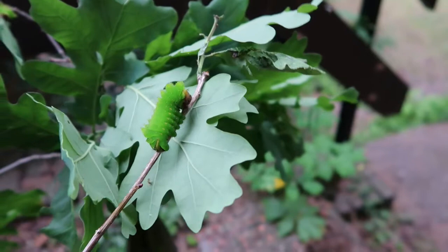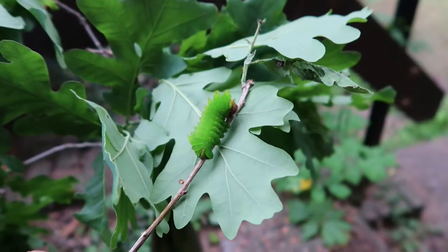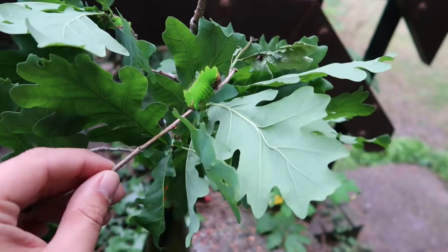In Central America, there are also two species of Anterea. In Mexico and Central America you'll find the Anterea montezuma, and there's also the Anterea godmani. Today I am breeding the godmani. I'm holding here on a stick what I believe to be a fourth instar caterpillar that's about to shed its skin to the final and fifth instar.